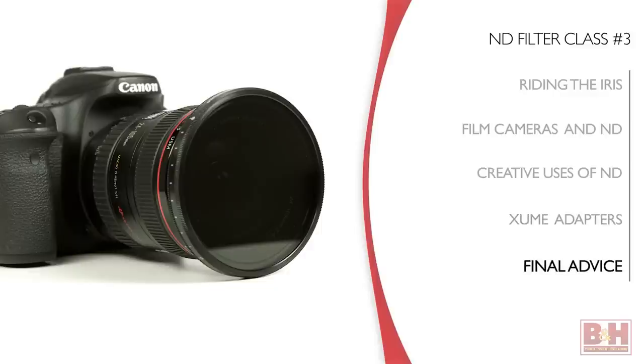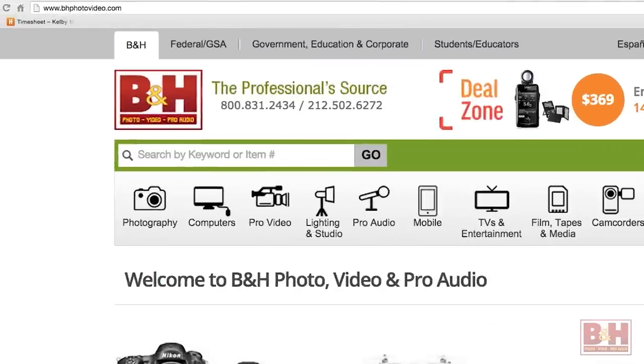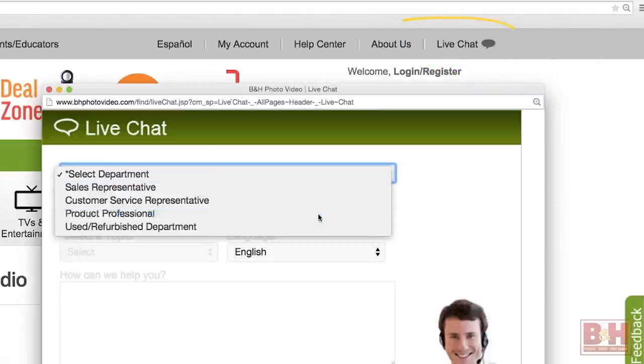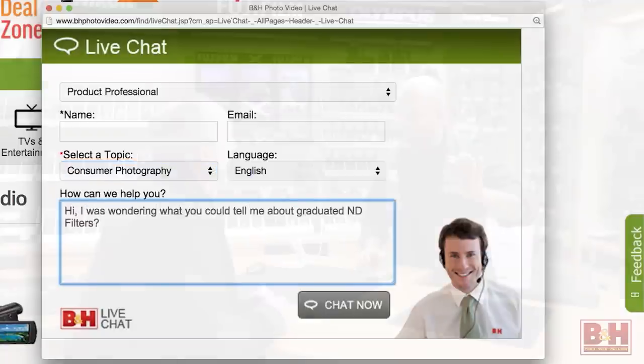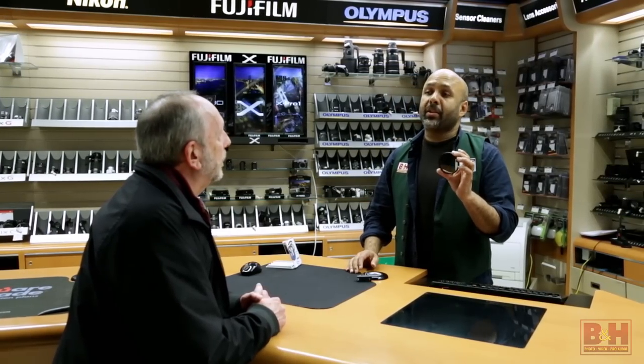This three-part series on ND filters was designed by KelbyOne for the B&H YouTube channel so that people could learn more about ND filters and how to use them. As somebody who regularly buys gear from B&H, let me tell you one more way to make sure you get the right ND filters and adapters for your shooting setup: ask questions. In store or on the phone, just talk to a B&H sales expert. Even if you feel like you know what you want, give B&H a call and ask to speak to a specialist — these folks are gear experts and they'll make sure you get exactly what you need.